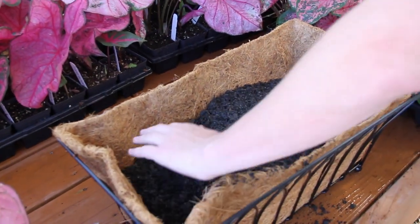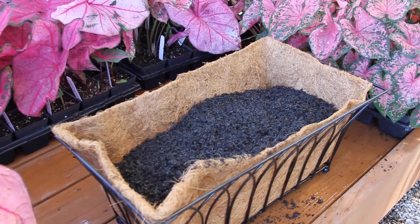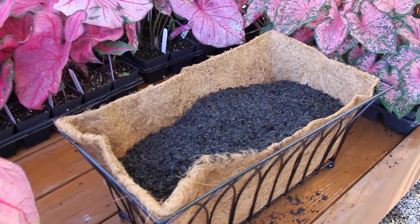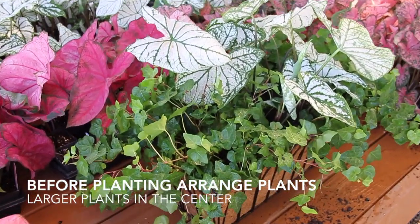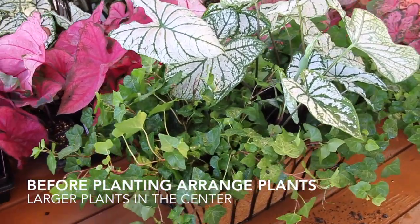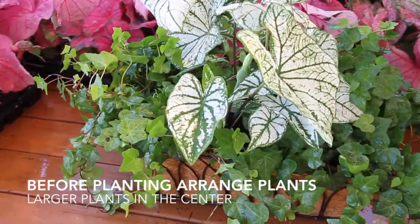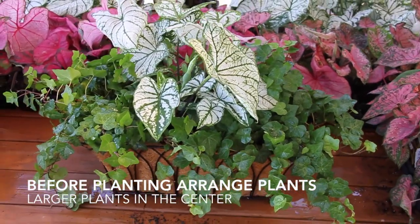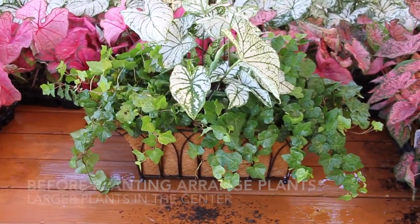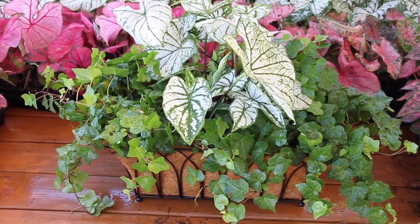We're going to pick our plants, and once we pick our plants, we're going to set them in place and then come back and plant them, add some soil and some fertilizer as well. We've taken the plants — they're just in their containers — and we've laid out what we want our planter to look like. This is going to be for low light. We've used English ivy with a nice white Christmas caladium.